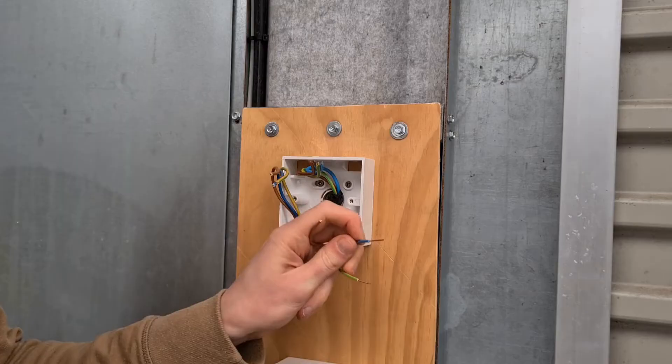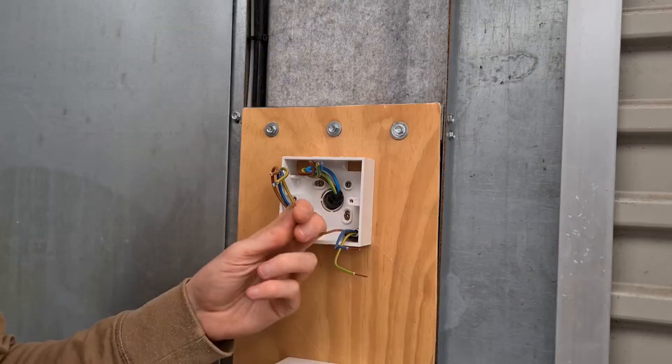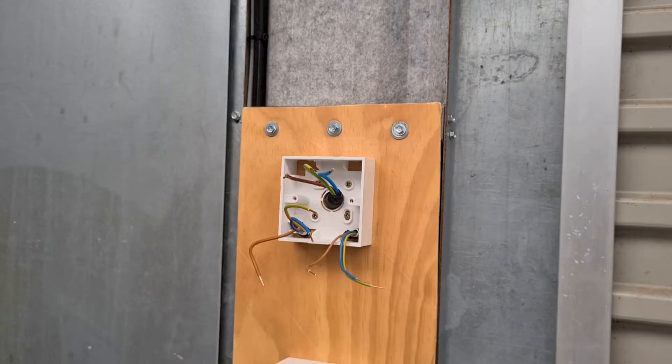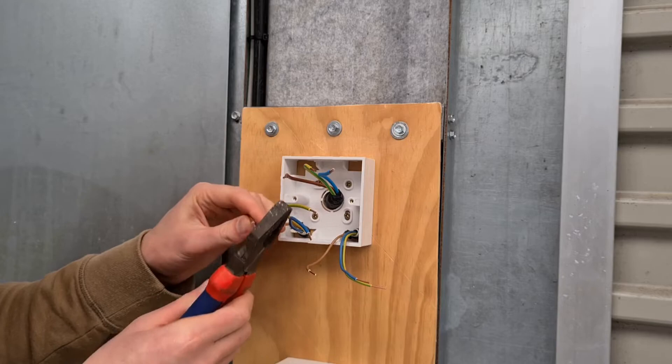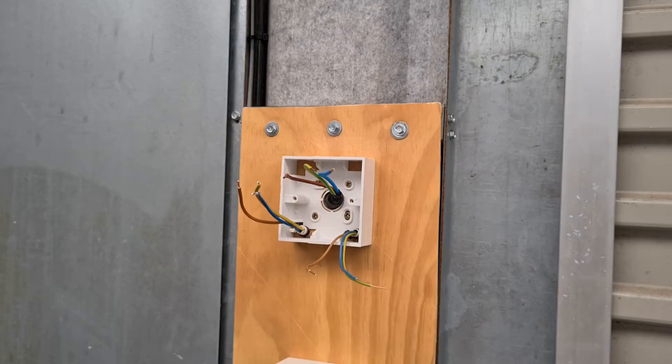Close the wire strippers along the wire so that it cuts through the wire's exterior sheathing. Then, with the jaws of the wire stripper still closed, pull the sheathing off the end of the wire. Cut exposed copper to the correct length and twist the copper strands with pliers to give a solid connection to electrical terminals.